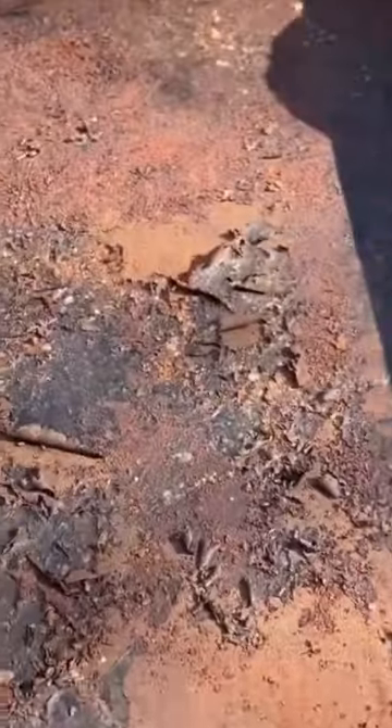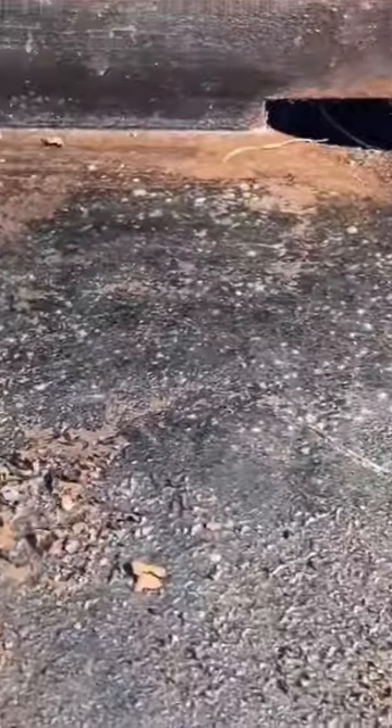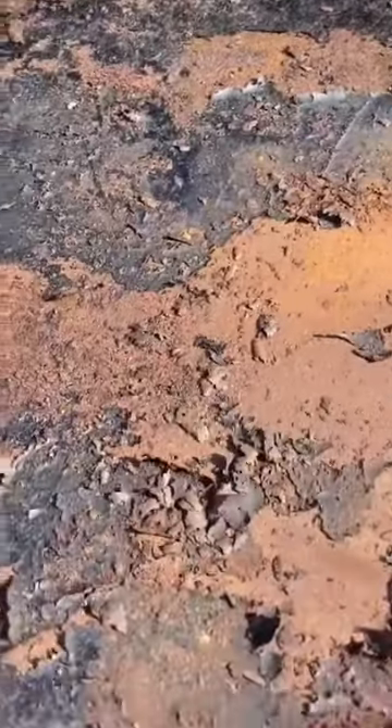Take one second and tell me if you can guess what this is. Time's up. Cold winter months are the biggest enemy to your griddle. Here's how you fix it.